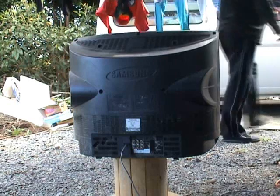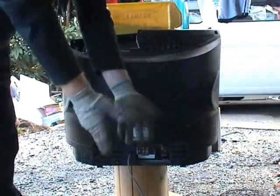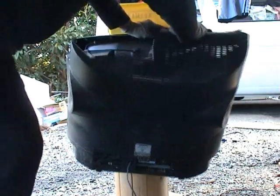Not much happening. These TVs are made from shit plastic, but it's a good idea to have some protection on.